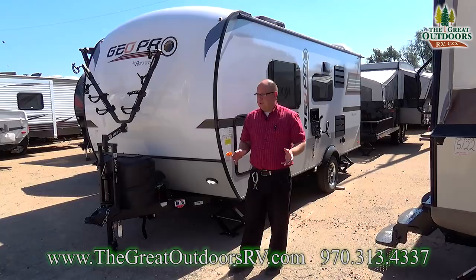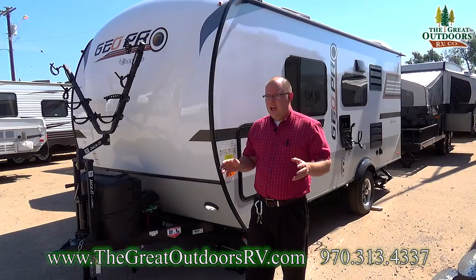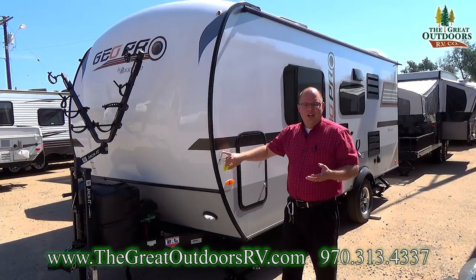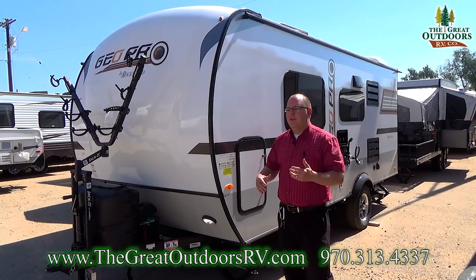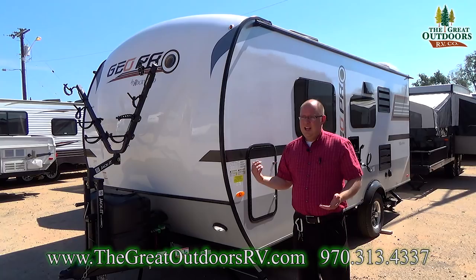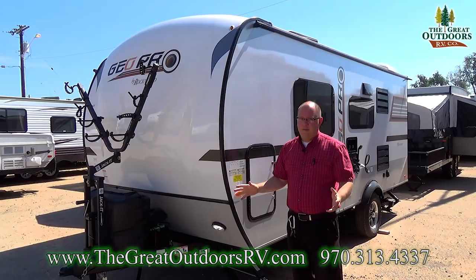The weight on this is extremely low. The dry weight is 2,973 pounds — just under 3,000 pounds sitting dry. The GVWR on the coach, which is the axle rating — how much the axle can handle with a full load of cargo plus the dry weight — is 3,897 pounds. So you have about 900 pounds of cargo capacity. If you fill up the water tank you're looking at around 300 pounds, leaving 600 pounds of cargo space — more than enough weight for camping.